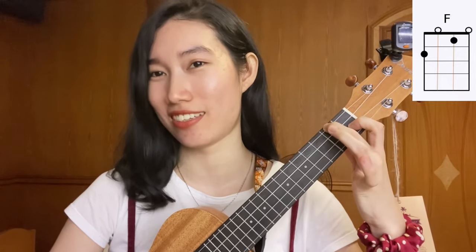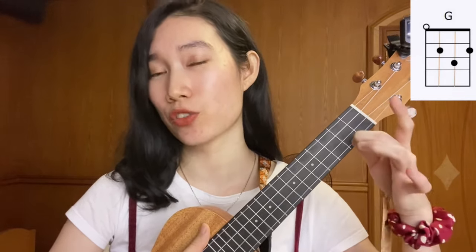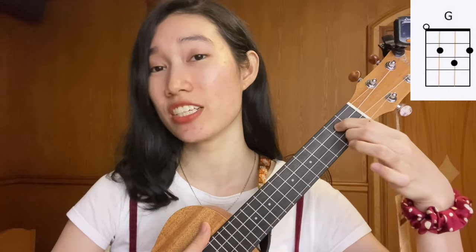The last chord is G chord: middle finger on the second fret, first string; index finger on the second fret, third string; and ring finger on the third fret, second string. I'm going to play the songs with various strumming patterns — the lyrics, chords, and strumming pattern will be on screen. If you're a total beginner and the patterns feel tricky, you can just strum four times — one, two, three, four — depending on the beat of the song.